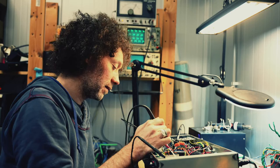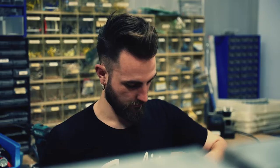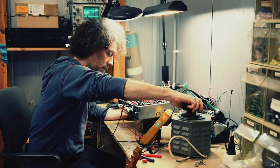Here at Hook Amps we spend all our time finding the right tone, testing all the components meticulously for the optimum sound. All our amps are hand-built by people who have a big place in their heart for quality and craftsmanship.